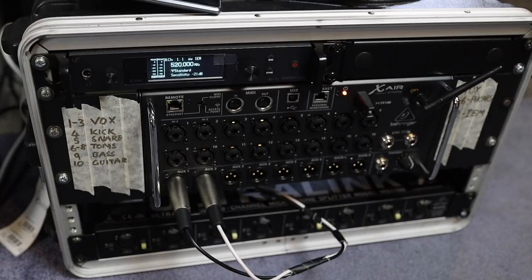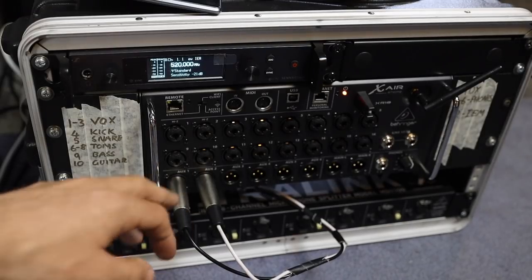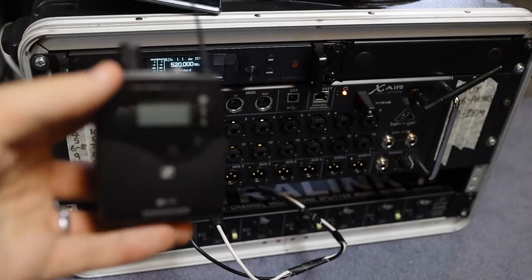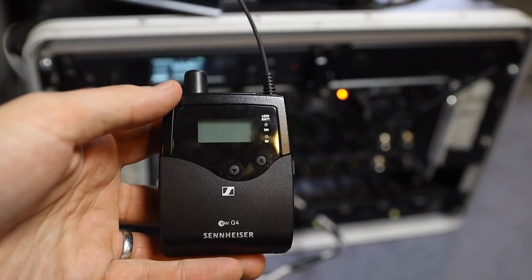The way this is set up at the moment, there is an AUX send — which is this guy here — going into the Sennheiser G4 wireless transmitter. Both myself on guitar and Ryan on bass and vocals are using that same transmitter, and we've got a G4 receiver each. They've been really, really consistent. They sound great.